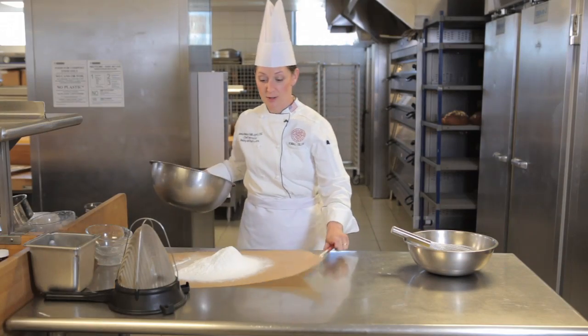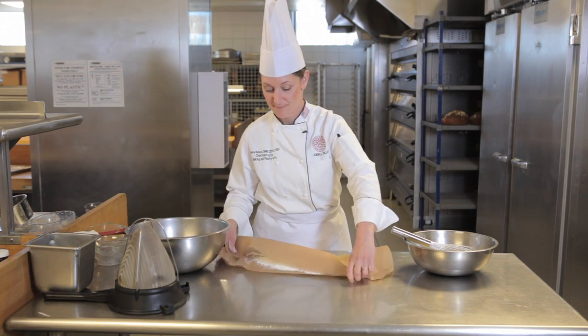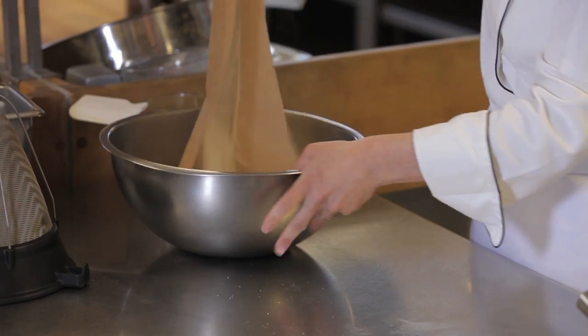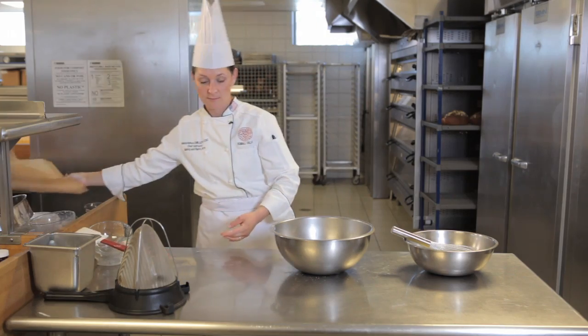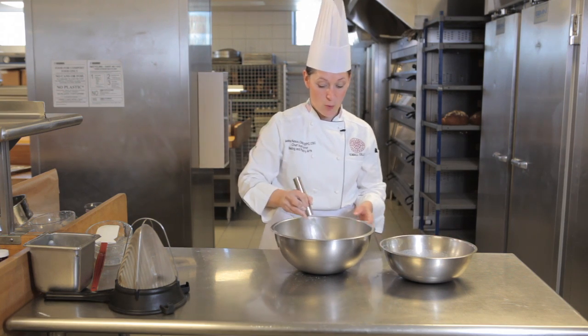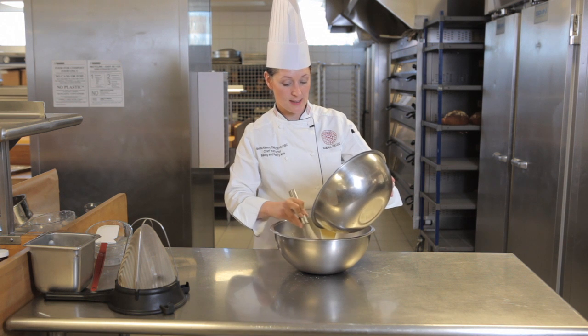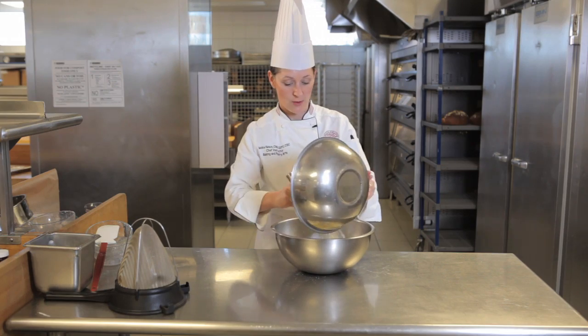I'll take my sifted ingredients and drop them in the bowl. I'm going to make a well, and then I'll whisk my liquid ingredients into the dry ingredients.